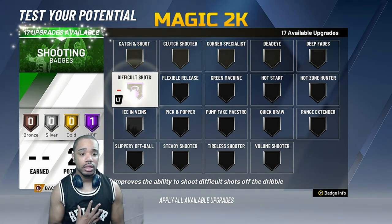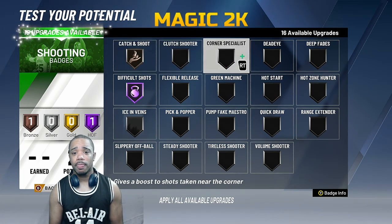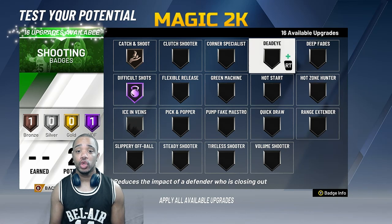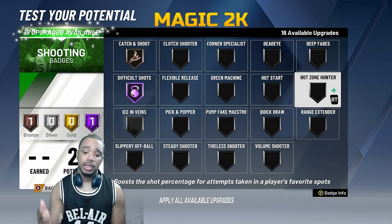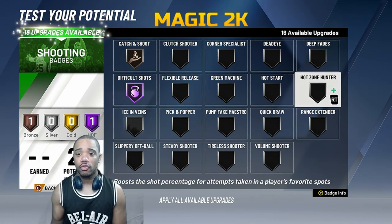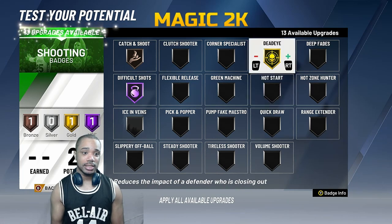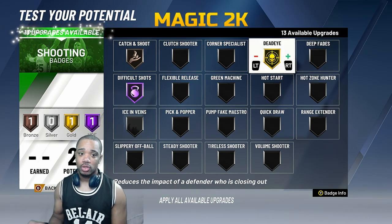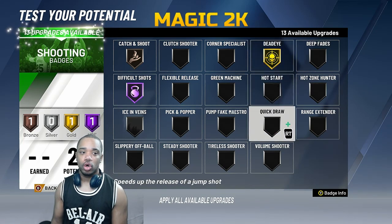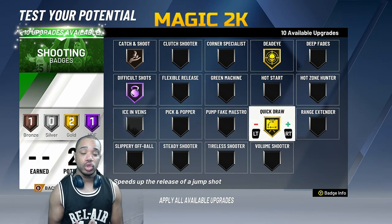The first shooting badge you want is difficult shots — you want to be able to shoot difficult shots. Catch and shoot I'll put on bronze for now. Corner specialist — if you play a lot of fives and shoot from the corner, you might want that. Hot zone hunter is another good badge for hitting shots more frequently in your hot spots. Dead eye I'm getting on gold, possibly Hall of Fame. Difficult shots covers mid-range and deep range. Quick draw — at least on gold — is essential for shooting guards. Nobody wants to use a default slow jump shot.